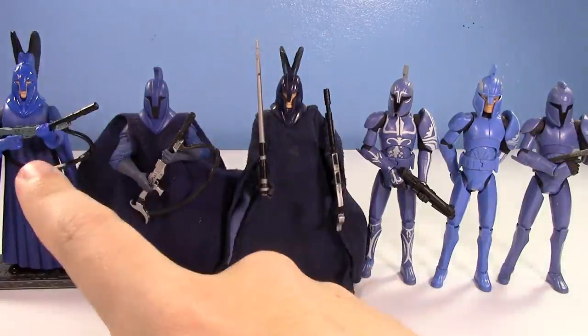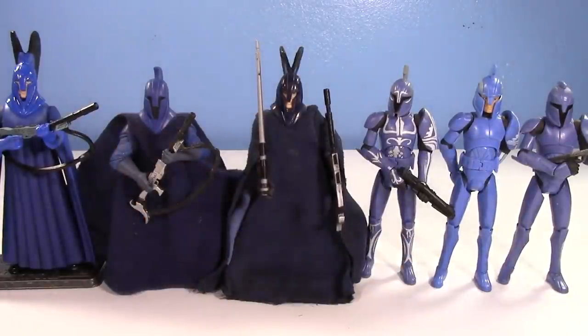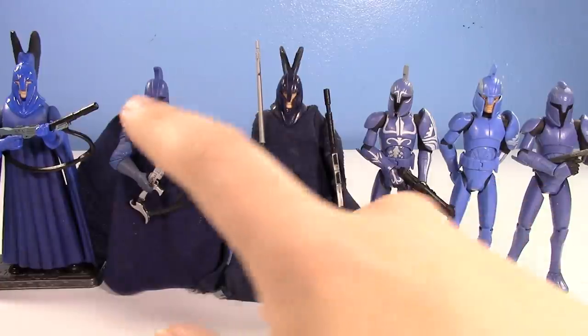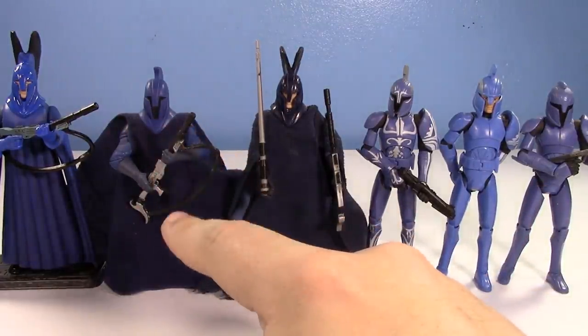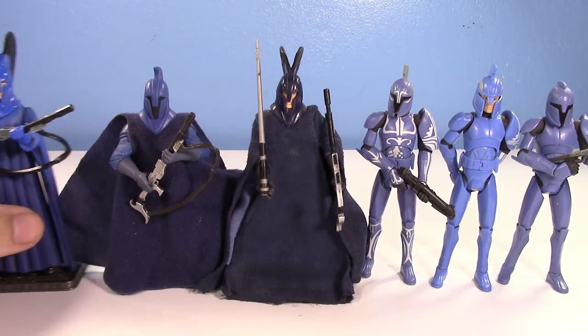We have a representation from Phantom Menace, Attack of the Clones, The Clone Wars, and Revenge of the Sith — pretty much the entire prequel era had a Senate Guard or Senate Commando in some way, shape, or form. The Clone Wars even had a variation with maybe a different style helmet or cloth goods. Really cool figures. Let's start off with the one I put off for so long.